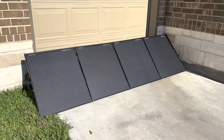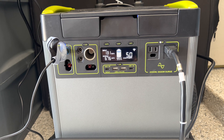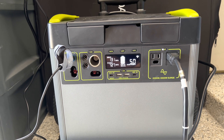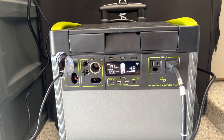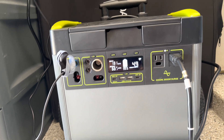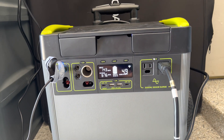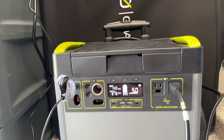This is completely maxed out — more than I would ever have on during an actual critical situation. We have multiple 70-inch-plus TVs running, fans, heat, multiple heaters, two refrigerators, and lights. We've got about 4.9 to 5 hours until empty with the solar panels going.